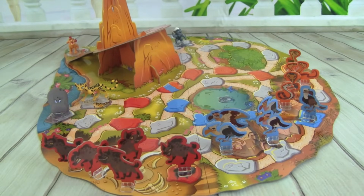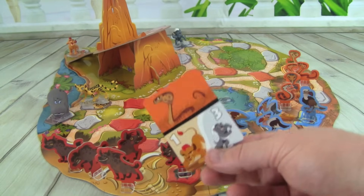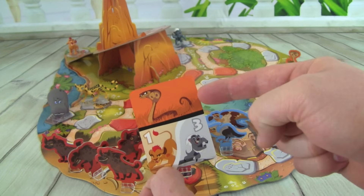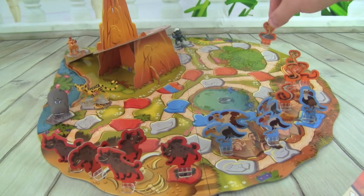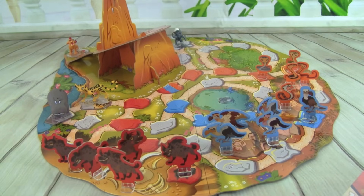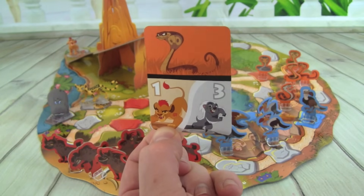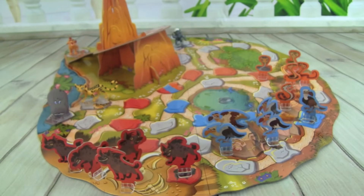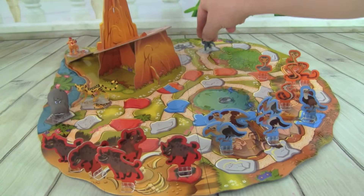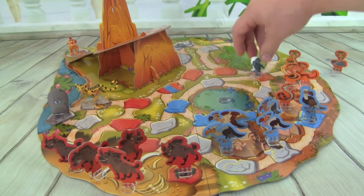Now here's how we play Lion Guard Protect the Pride Lands. We have a deck of cards right here, and we'll draw one. At the top we see a snake, so that means we take one of the snakes that's not in play and put it on one of their colored spaces. At the bottom of the card there's a Hero Mover, so we can either move Kion one space or Bunga three spaces. So let's say we move Bunga three spaces — one, two, three — he can get rid of that snake and banish him from the game.